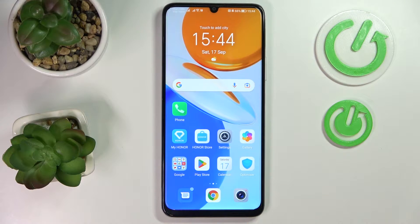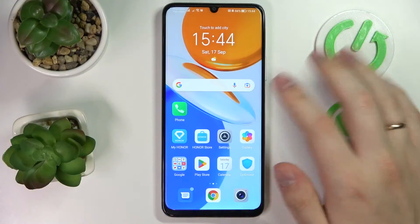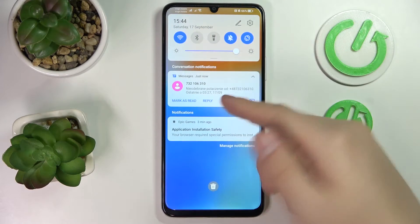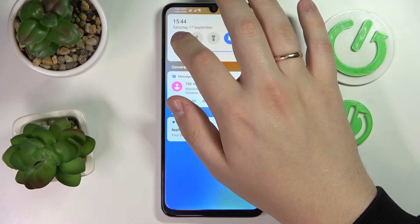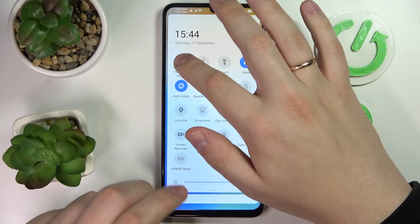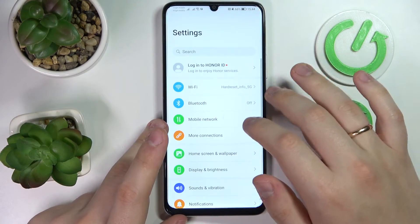This is the Honor X7, and today we would like to show how you can share the Wi-Fi network password on this device. First of all, you need to get to the Wi-Fi settings. You can do that through the notification center by long pressing the Wi-Fi shortcut, or directly from the general settings app as well.